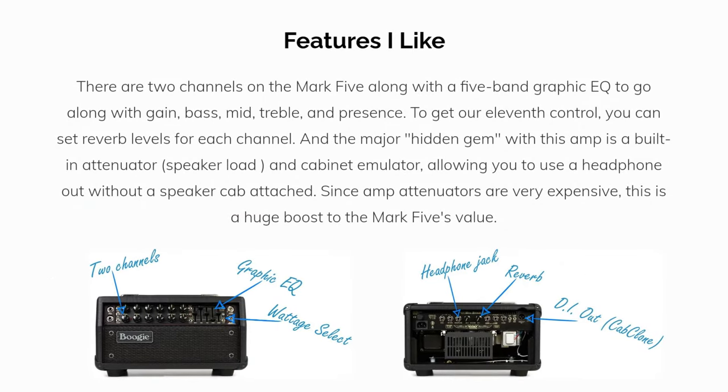Let's highlight some of the features I like. There are two channels on the Mk5, along with a 5-band graphic EQ, to go along with gain, bass, mid, treble, and presence — giving us 11 different ways to adjust the EQ. You can also set reverb levels for each channel. The major hidden gem with this amp is a built-in attenuator, speaker load, and cabinet emulator, allowing you to use a headphone out without a speaker cab attached. Since amp attenuators are very expensive, this is a huge boost to the Mk5's value.